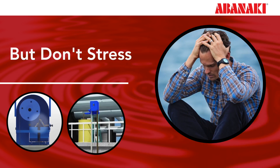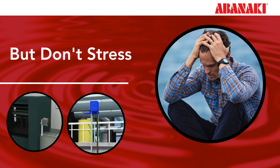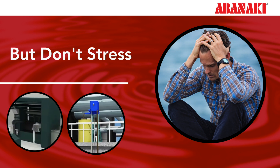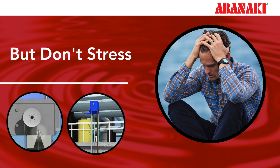Selecting an oil skimmer can be a complex decision-making process, with various factors to consider about your application when choosing the right skimmer. However, Abenaki oil skimmers are durable and built to last even in harsh applications. They have been proven in thousands of applications and are an environmental solution to unwanted oil and water.